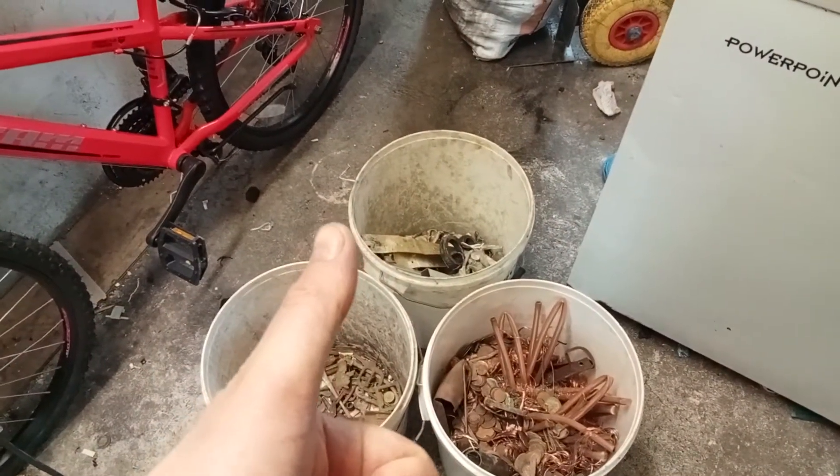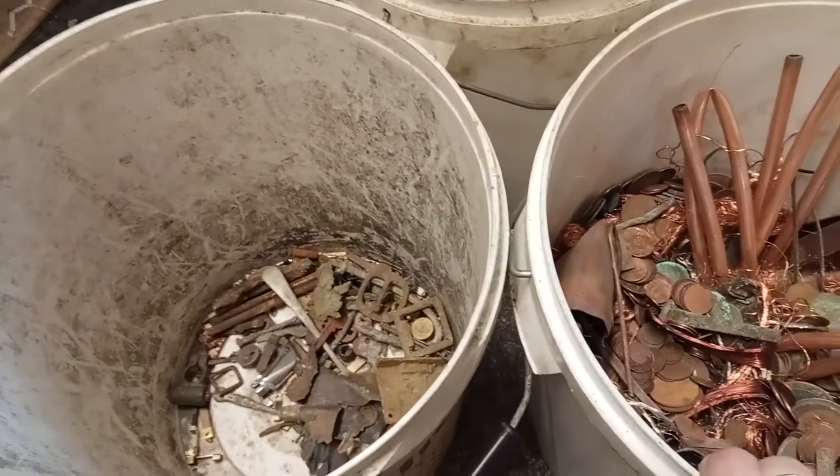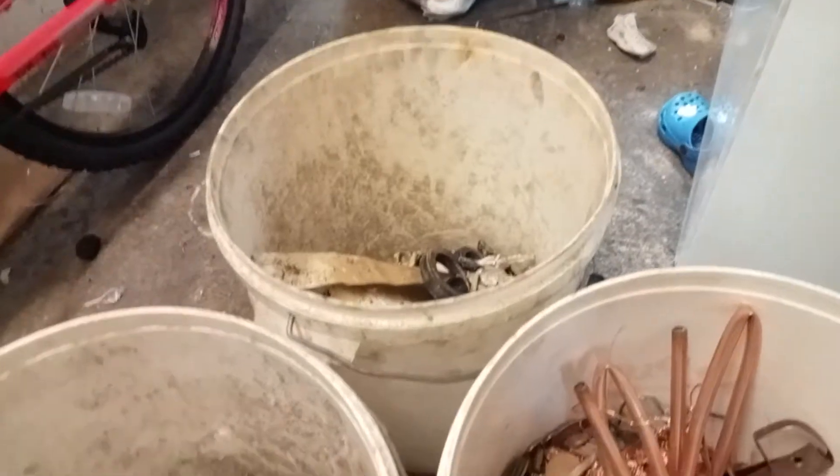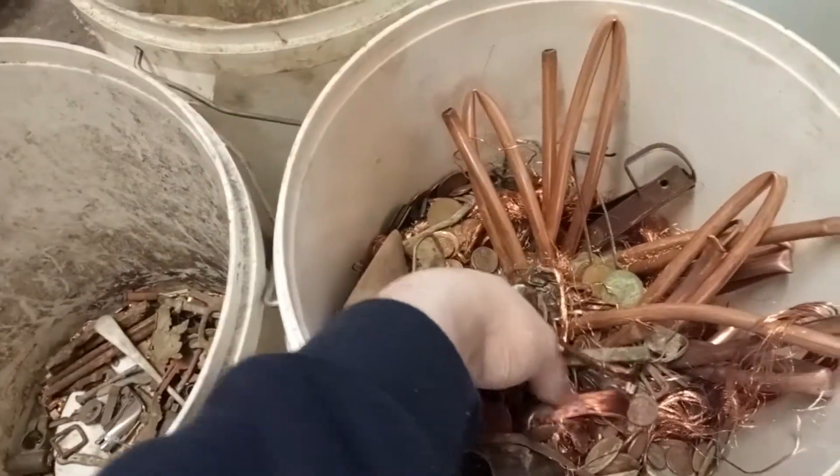Hey guys, Popscrap here. Hope we've all been keeping well. Sorry for the lack of videos — I've been busy scrapping and cleaning out my metal detecting finds for scrap, and as you can see here there's a lot.